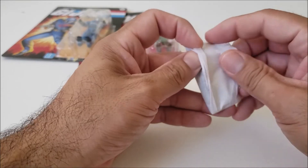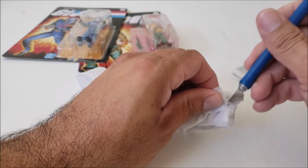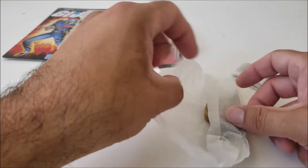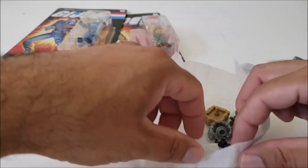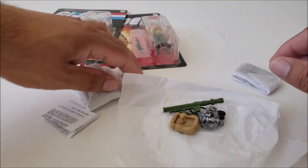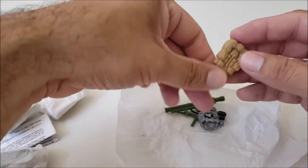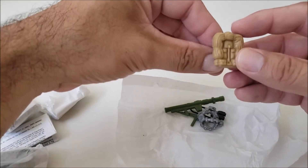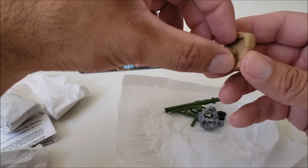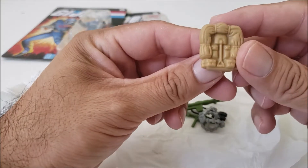Going back to the 2-packs they're doing now with the O-ring figures — I wish instead of doing Hasbro Pulse exclusives they would just start selling them in the stores again like they used to in the old days. It was pretty cool going to the store and seeing the shelves stacked with GI Joe figures. That would definitely give it a nostalgic feel. They don't have to remake all of them — they can make new characters, ones they haven't made yet.